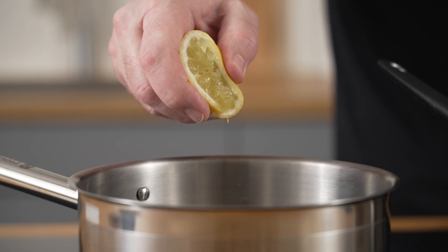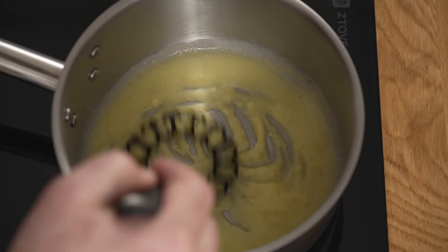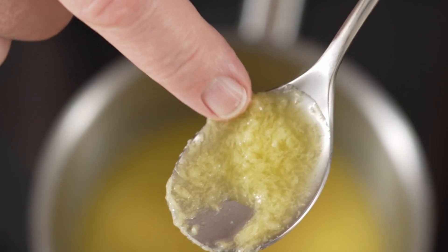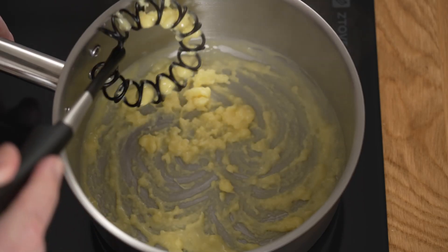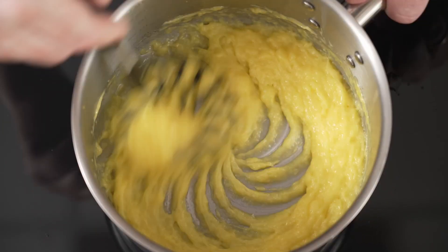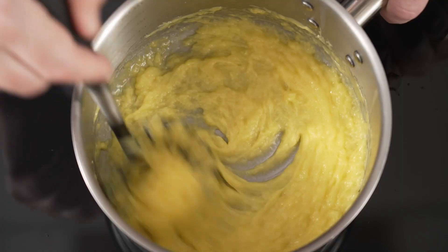If you add too little lemon juice, or too much lemon juice evaporates during cooking, the sauce will separate — it will simply turn into a mess of egg yolks, lemon, and butter fat. This is the second way a hollandaise can go wrong: it becomes too thick. With too little lemon juice, the proteins from the egg yolks simply cannot keep the butter globules separated anymore and they melt together.